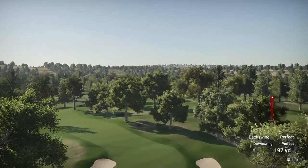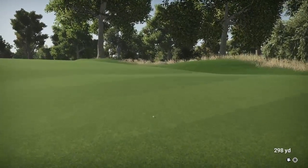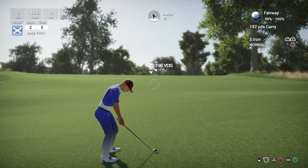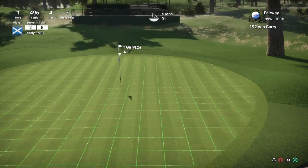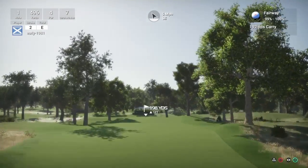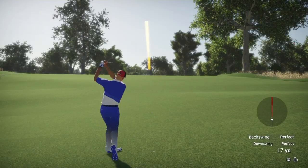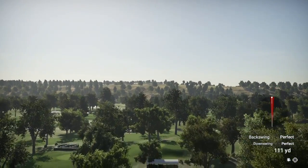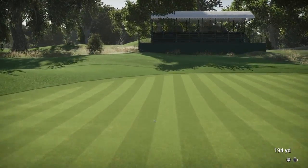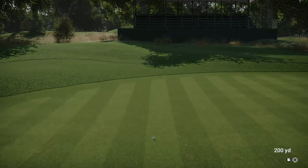So the first hole is a par 4. Nice drive here, this should bounce well along the firm fairways. It's a 496 yard par 4, stroke index 7, greens are normal. So 198 yards to the flag, we are on a slope with a 5 mile per hour wind. The slope should take us to the left, and it took me more to the left than I aimed for - I was trying to avoid that bunker. That's going to be almost in the back left of the green, so it's probably going to be a long putt here for birdie.